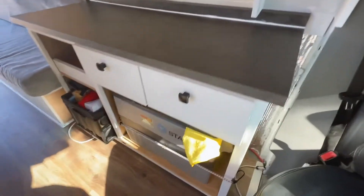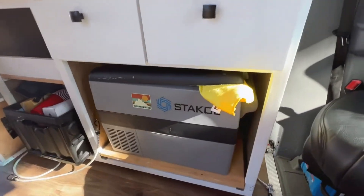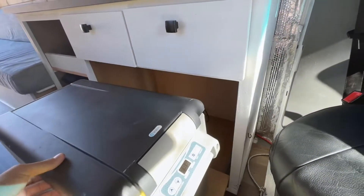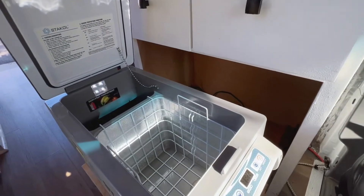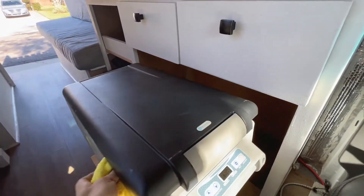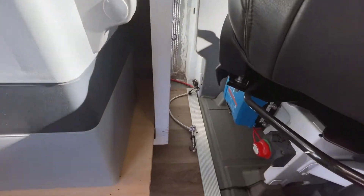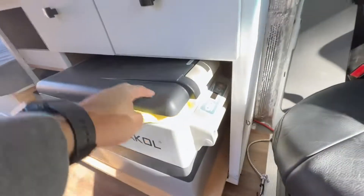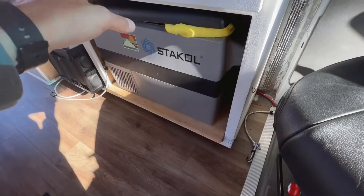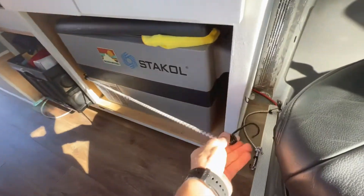Moving over here to our second countertop, we have our fridge. I ended up going with the Iceco — basically the cheap Dometic fridge. It's worked great. You can use it as a freezer or a fridge, and it has a little dairy compartment in there. It does use a decent amount of power, but especially if you're plugged in somewhere you don't have to worry about it. We got that on a rolly platform with the soft close, of course — gotta have that — and just a little bungee to close it up.